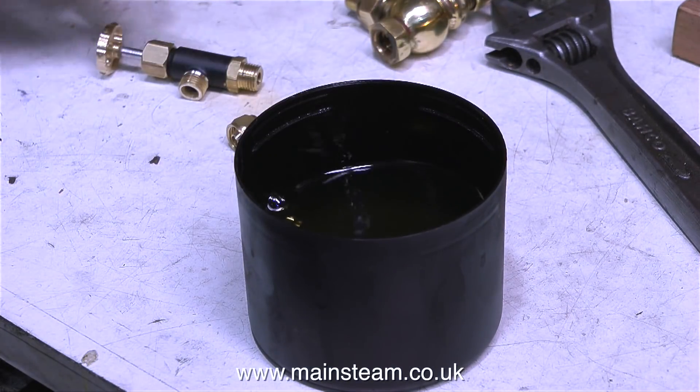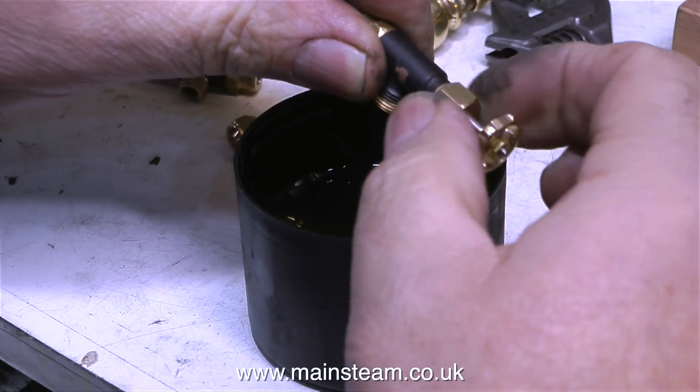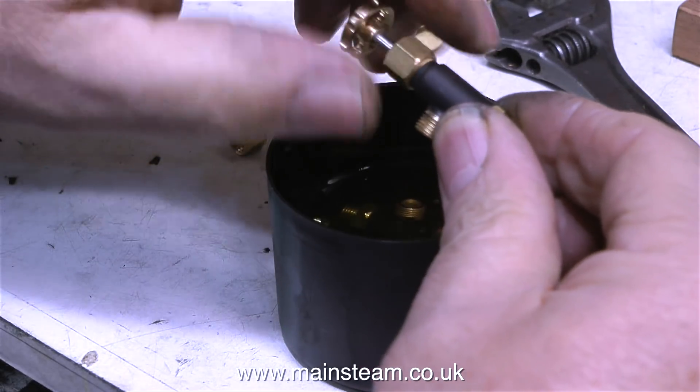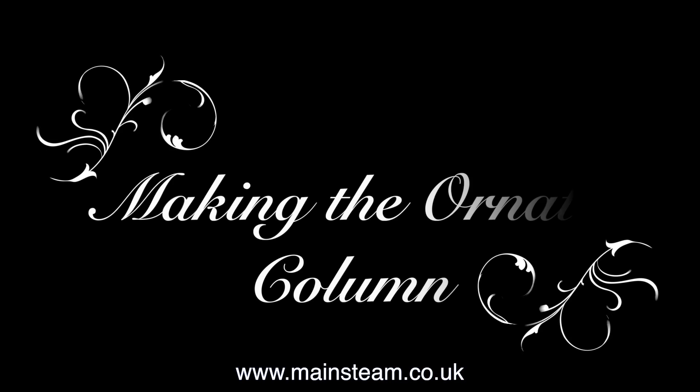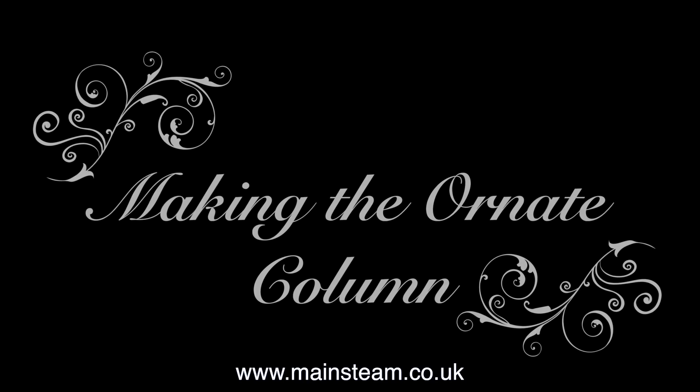The next part of the job is to put all these parts into a little pot of cellulose thinners — or lacquer thinners as you call it in the USA — to remove the paint. The pot in question is the top of an aerosol can. While the thinners is doing its stuff and removing the paint, it's time to show how I made the ornate column that supports the turret.